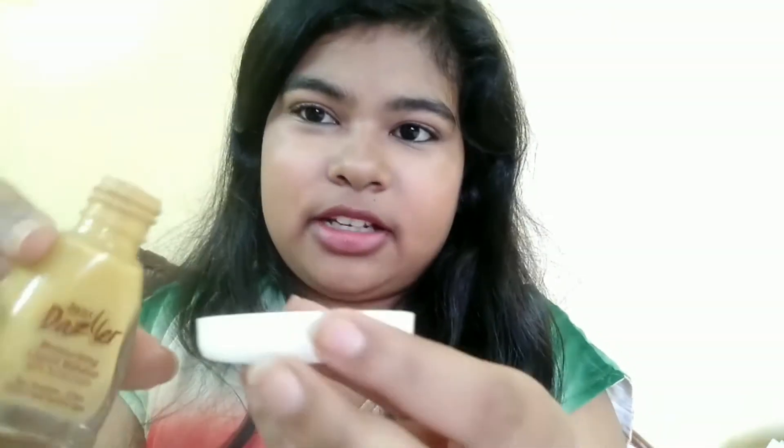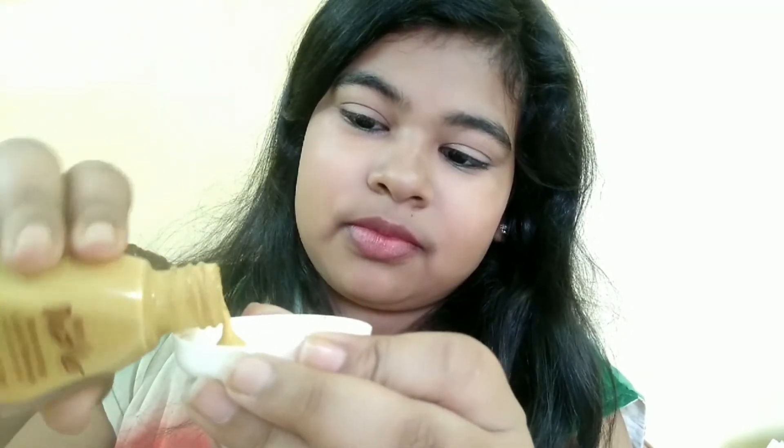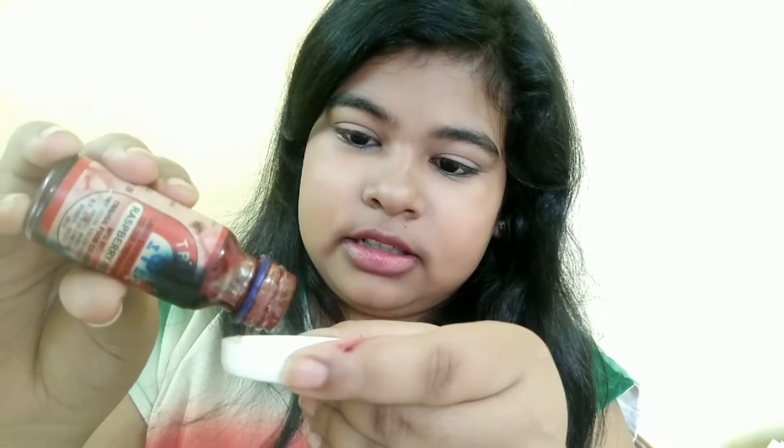Let's start making the liquid lipstick. I will use this container and brush to mix. Now I will take the foundation into the container. I've taken just a little bit - you can take any quantity you want to make. Now I will add this food coloring. This is a red color, so this will turn our lipstick to a pinkish-reddish kind of color. You just need two to three drops of it and that's it. Now I will mix it with a brush.